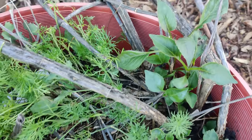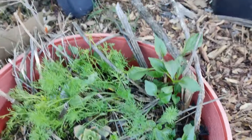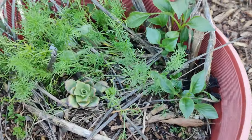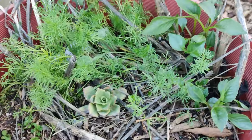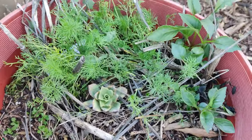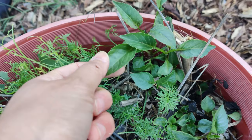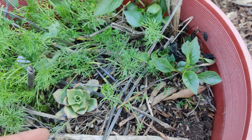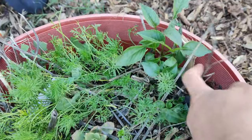Last year my dahlias started to dry out and die and I left them in the pot without digging them out. Here are the branches from when it got really tall — I'll just pull them out and let them rot in the mulch pile. Now I'm noticing new growth coming from it — the leaves look a bit like chili pepper but have a little fringe on the edge, so I know that's the dahlia growing right where the dahlia stalks were.